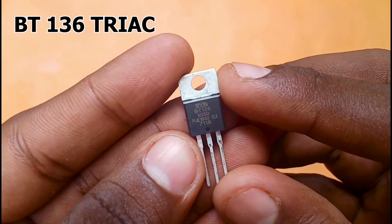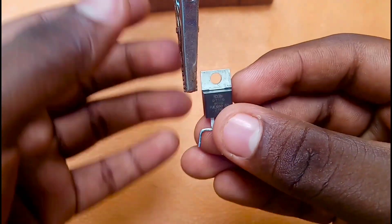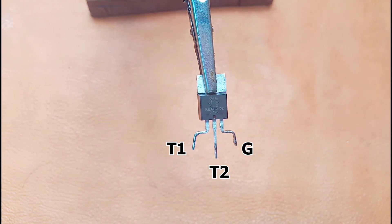We will use the BT136 TRIAC. Now we are looking at that TRIAC. We have 3 pins: This is T1, T2, and G.